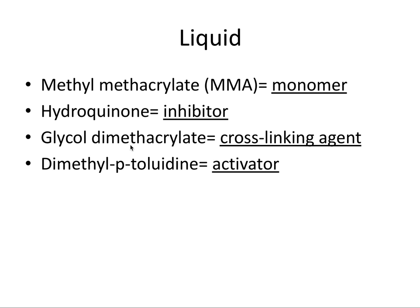The next component is glycol dimethacrylate, which is a crosslinking agent. It's called that because it forms crosslinks in the cured acrylic resin in order to increase rigidity and resistance to crazing.